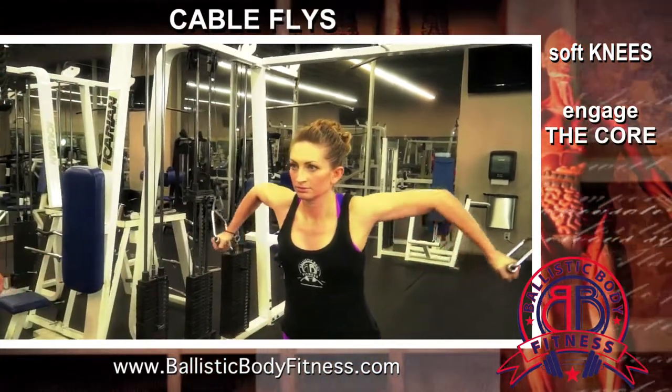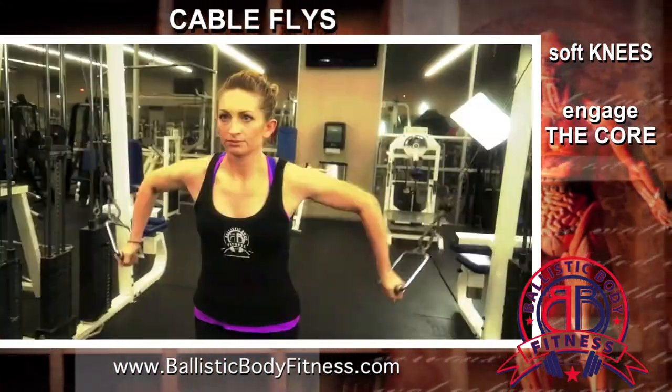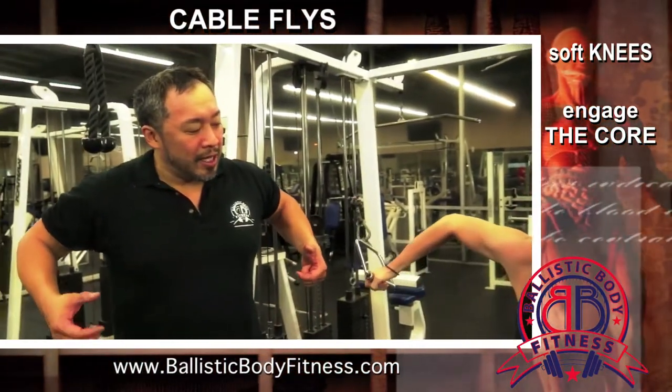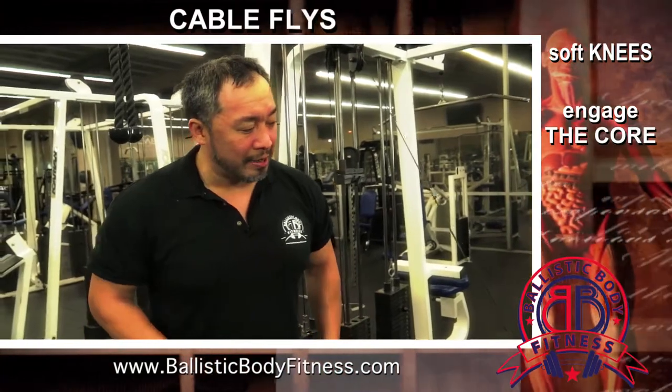Go ahead, let's get some repetitions in there. And bring it down, breathing out. Now Stacia's breathing in when she's bringing up the elbows, expanding the chest, and breathing out when she brings it down, squeezing out the pecs.